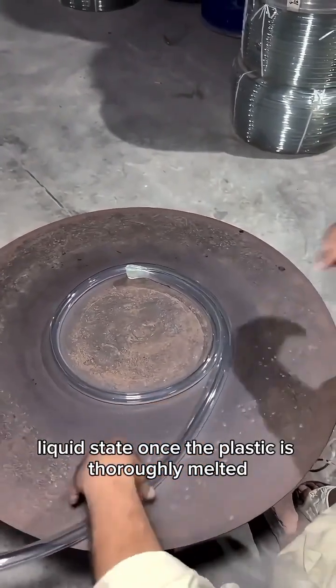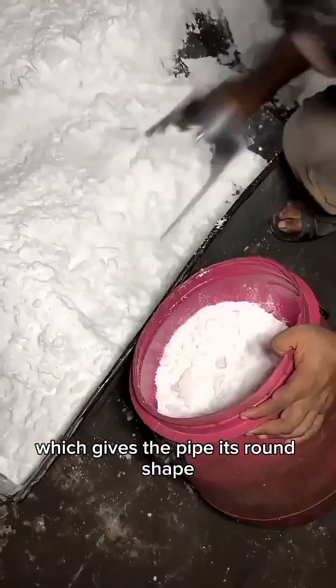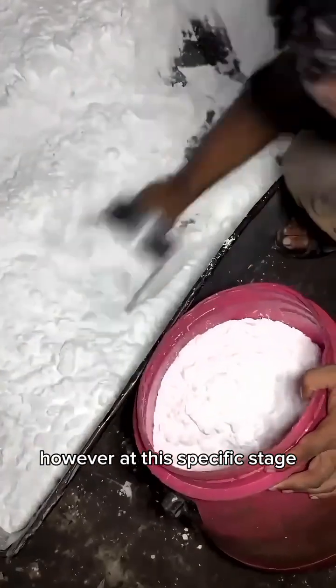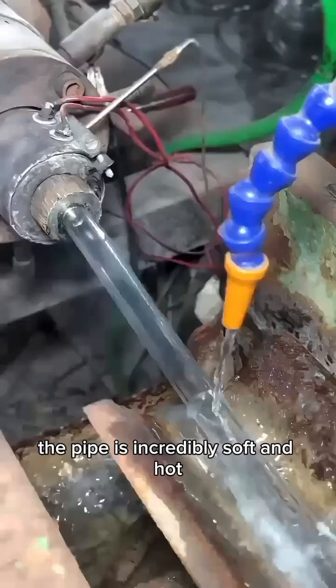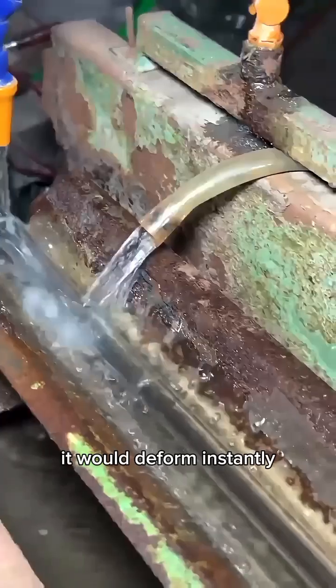Once the plastic is thoroughly melted, it is pushed through a metal die head, which gives the pipe its round shape. However, at this specific stage, the pipe is incredibly soft and hot. If you were to touch it now, it would deform instantly.